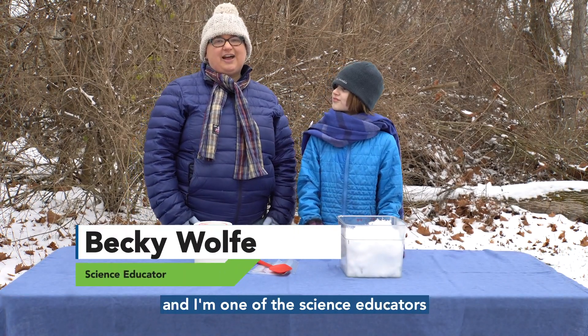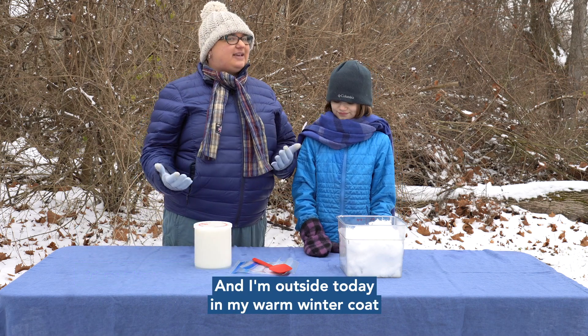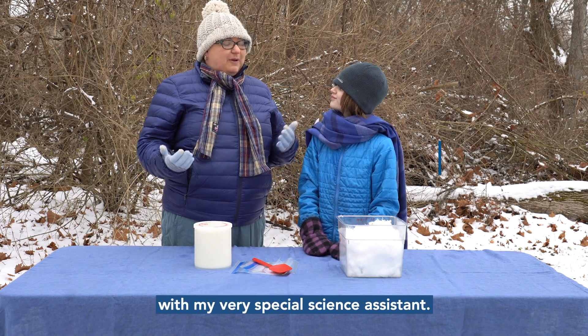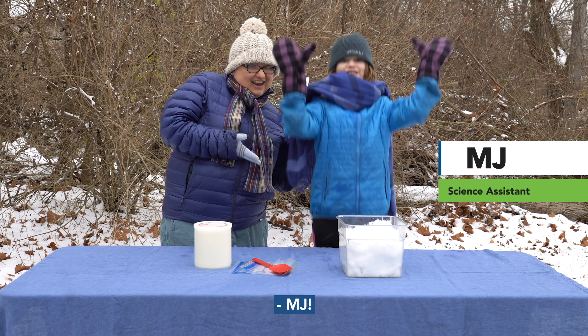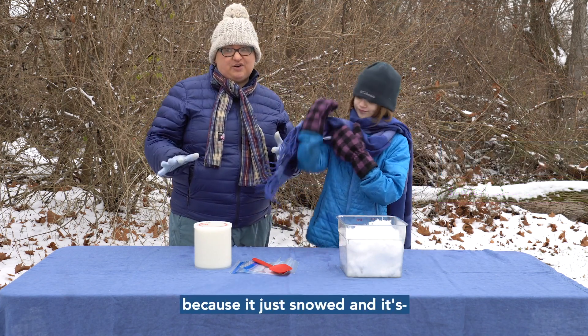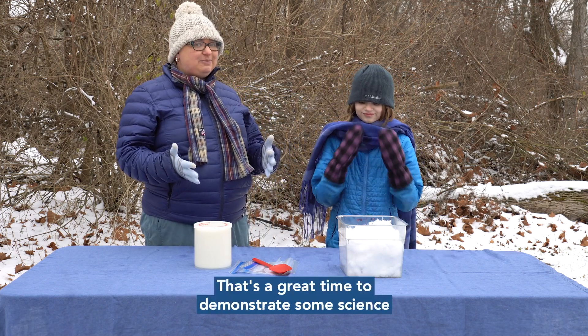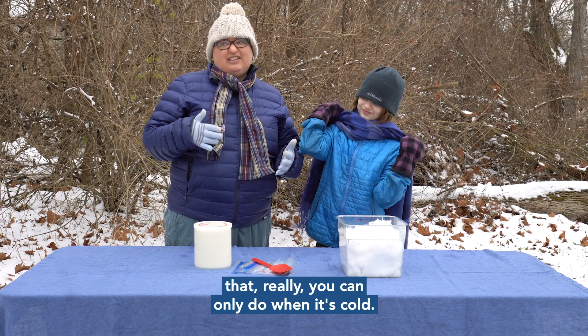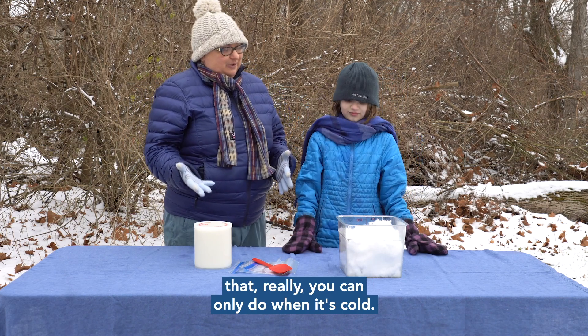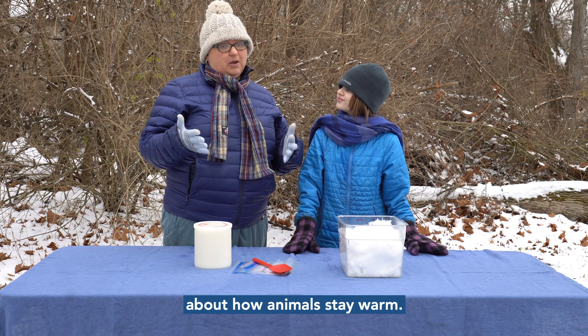Hello, I'm Becky Wolfe and I'm one of the science educators at the Children's Museum. I'm outside today in my warm winter coat with my very special science assistant and we decided to come out and do science today because it just snowed, so it's cold — a great time to demonstrate some science that you can really only do when it's cold. Today we're going to talk a little bit about how animals stay warm.